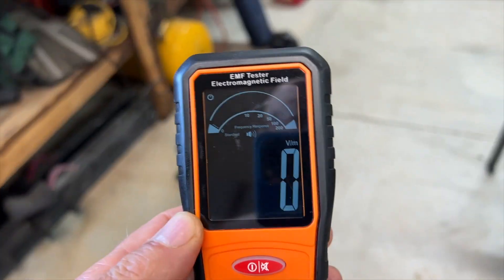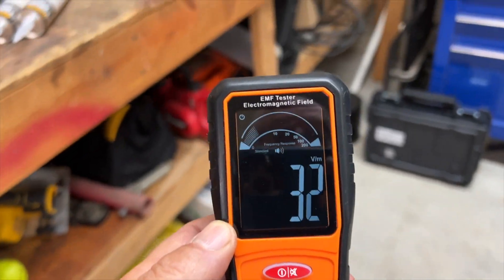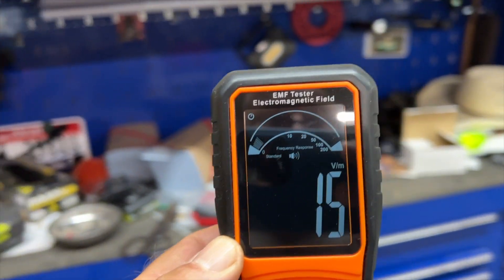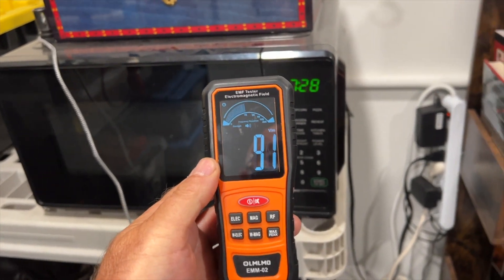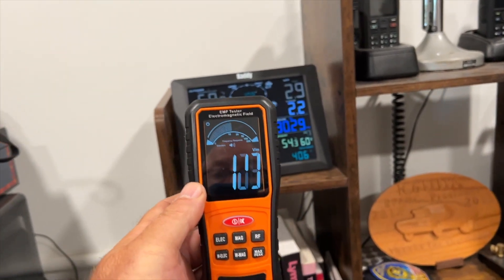So now to test this meter. I've had it now for several weeks and I've kind of put it through its paces. I've gone all over the property. I've tried a ton of things. I'm going to show you now some of the places that I went around the property, around the house, throughout Studio A and Studio B to see how sensitive this thing is.